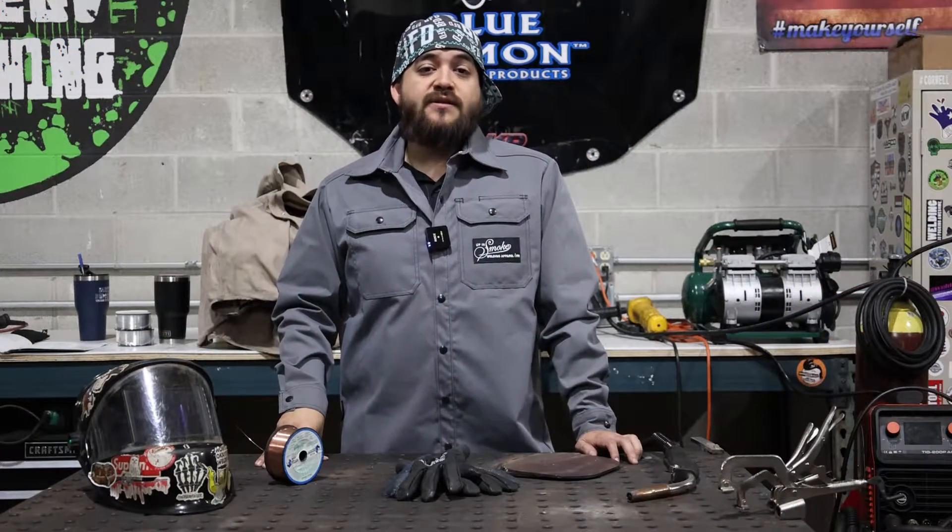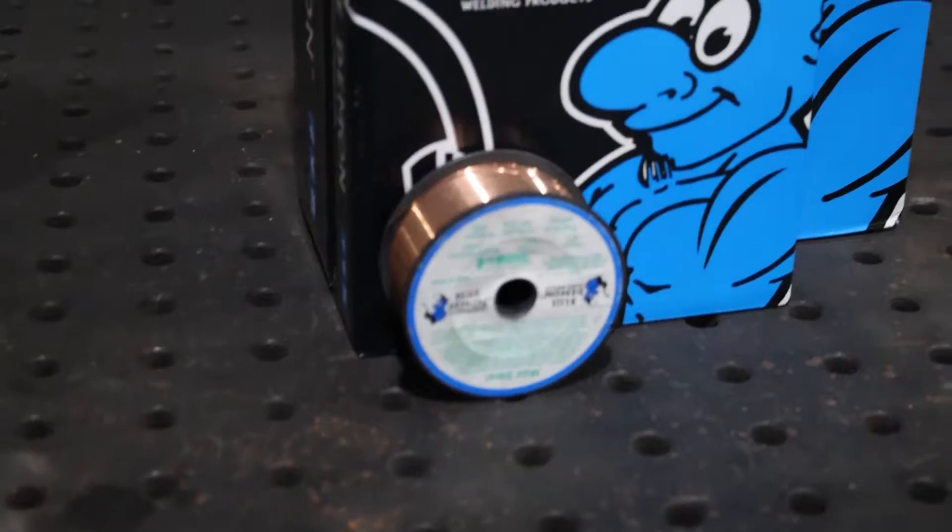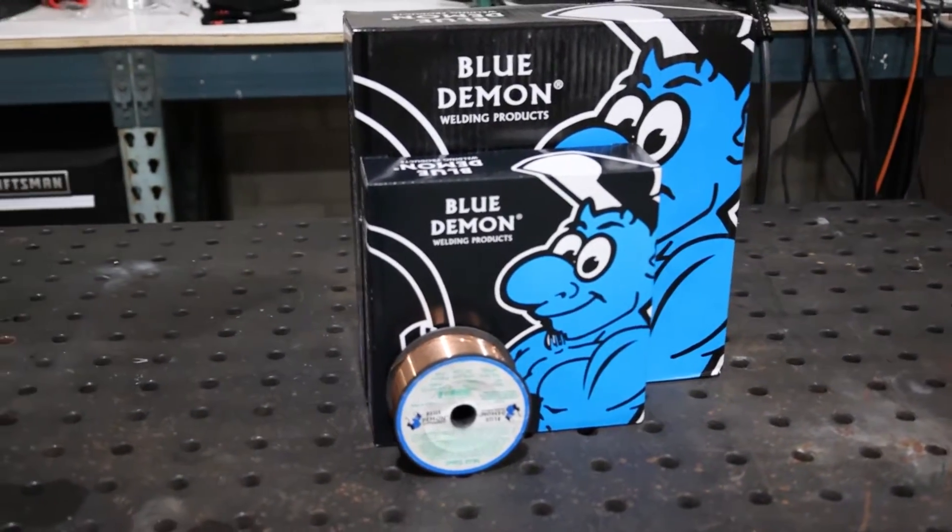Here at Blue Demon, ER70S-6 can be found in 2-pound, 11-pound, and 33-pound assortments.